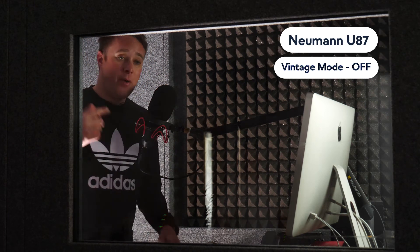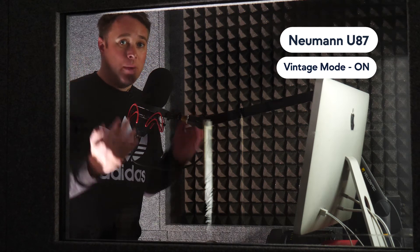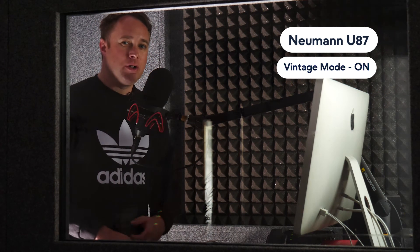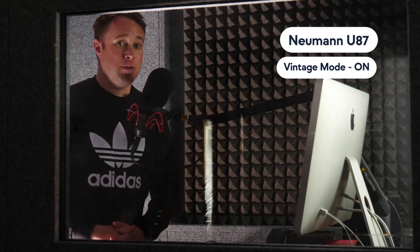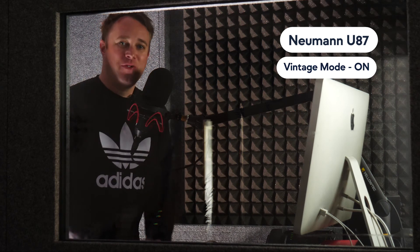Now I'm going to engage the vintage mode on the Universal Audio Volt 2 connected to the Neumann U87. I want to see how vintage mode shapes the sound quality of this mic. Do you think this mic really needs much shaping? A lot of people describe it as a very pleasant but neutral sound — a nice flat sound that you can adjust or tweak in post-production, which is why it's really favoured. Let me know in the comments what you think of the sound quality when we're using the vintage mode.